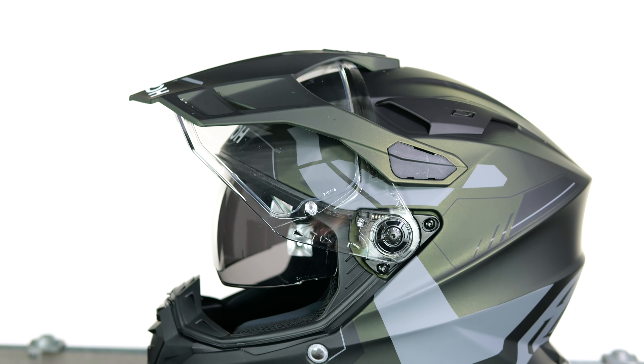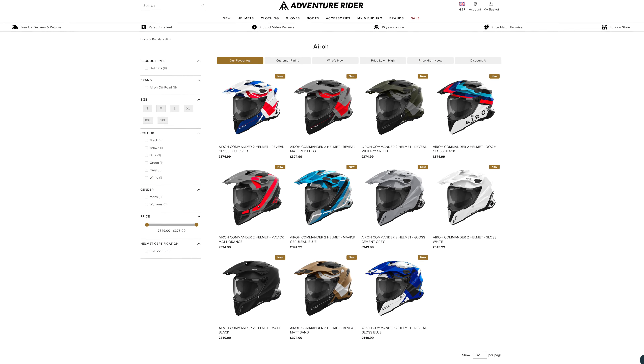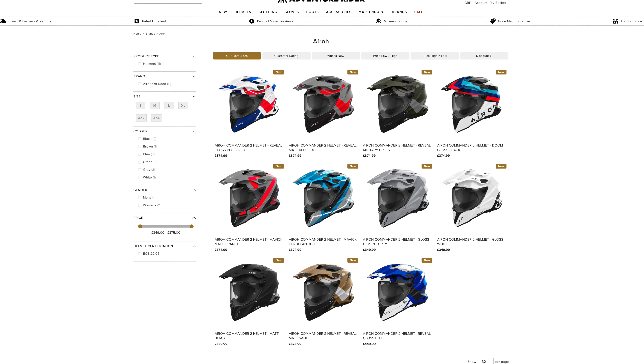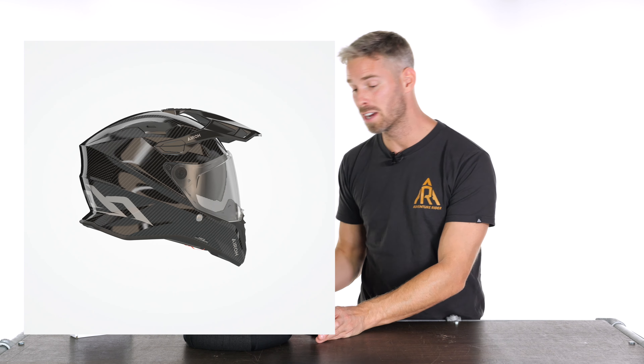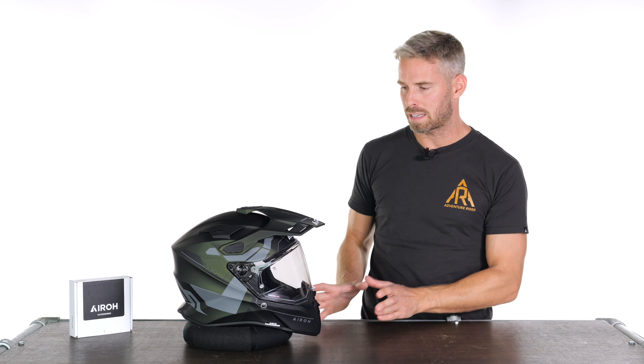This is now my day-to-day helmet because it's that good. I think it represents the best value out of all the dual sport helmets in terms of performance and features, delivered in a no-fuss, hassle-free way and executed really well. It's also qualitatively lighter than a lot of other helmets. It's available at £349.99 in the standard carbon composite shells with plain colors, and £374.99 in graphics such as the military green we have here.